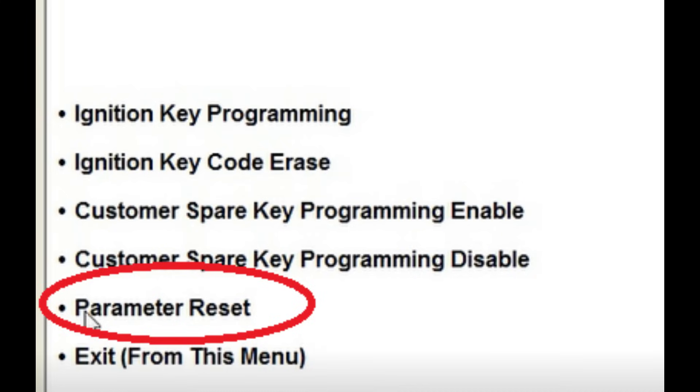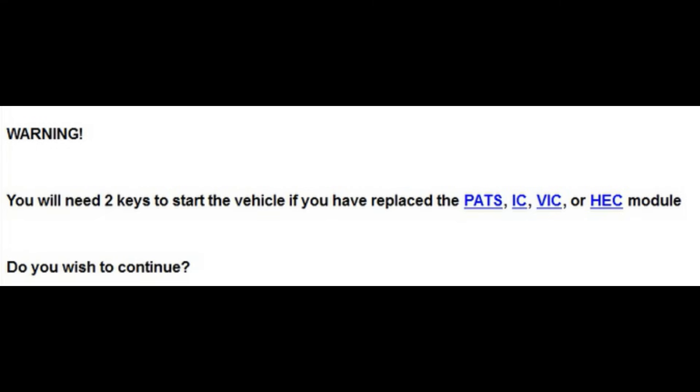Once you have chosen parameter reset, you're going to get a warning that says you will need two keys if you replaced different modules. On this particular vehicle, it's the PATs, the instrument cluster, the HEC module, and the VIC module. So if I haven't replaced any of those modules, it's going to transfer the key data to the PCM and two keys is not necessary. Read the menu — the warning does not say you're going to need two keys if you replace the PCM. So hope this was helpful for everybody.